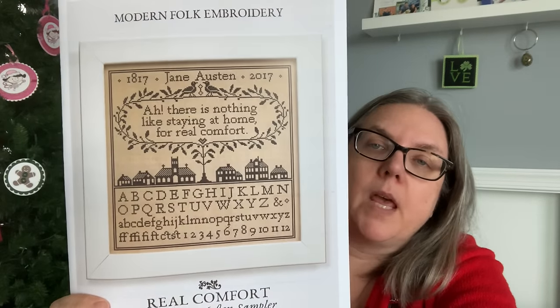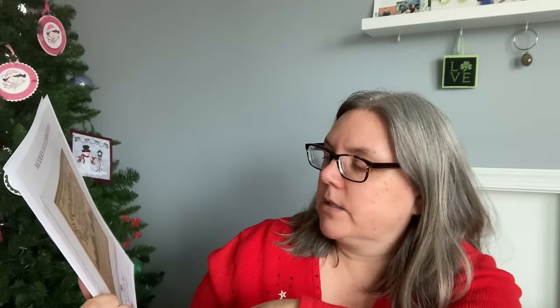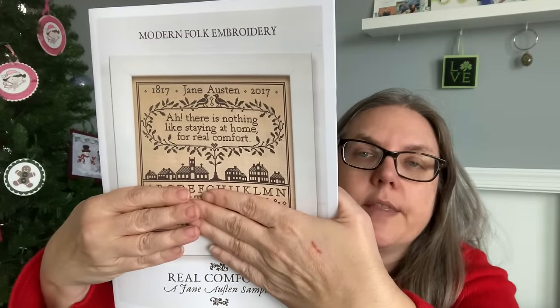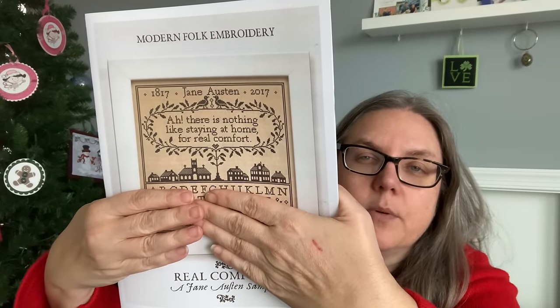Also for September — this is called Real Comfort, a Jane Austen Sampler by Modern Folk Embroidery. I'm thinking I would just stitch the top part and not stitch all the alphabets. Not that they aren't cool, but I just love that little section at the top. I don't have a problem mixing and matching what drew my eye to a pattern — that's the part I'm definitely going to stitch.